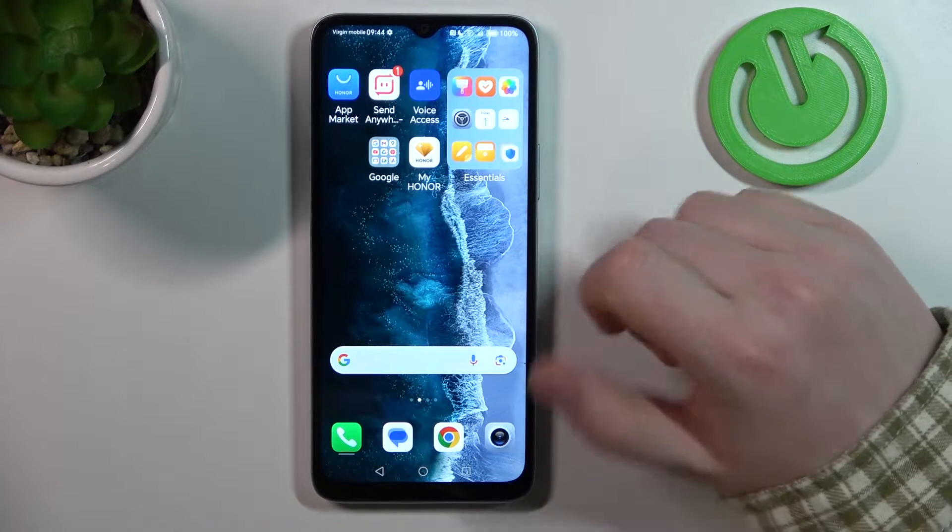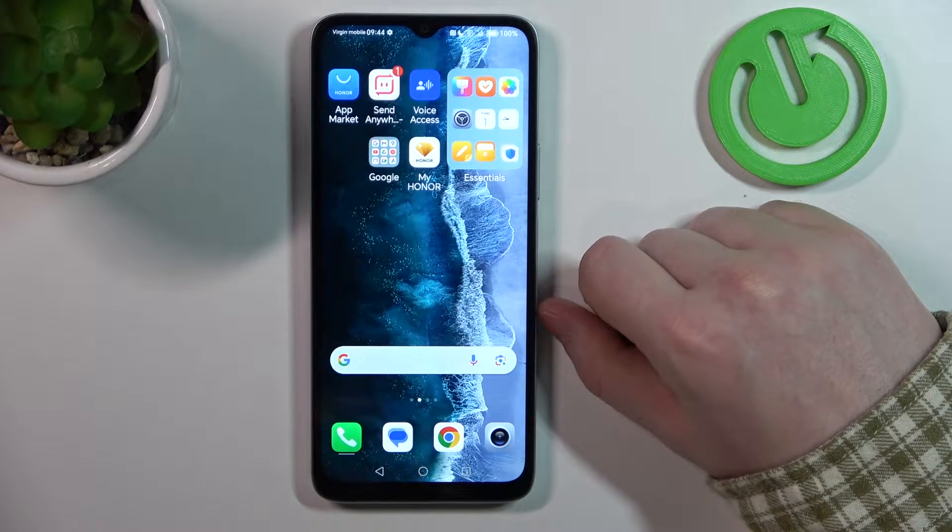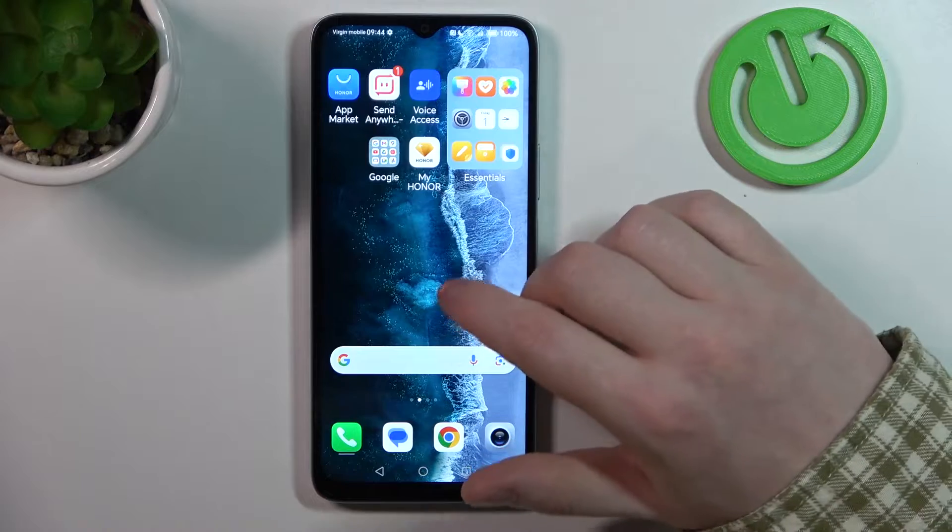Hello, in this video I want to show you how to configure Honor X6A for a senior person.